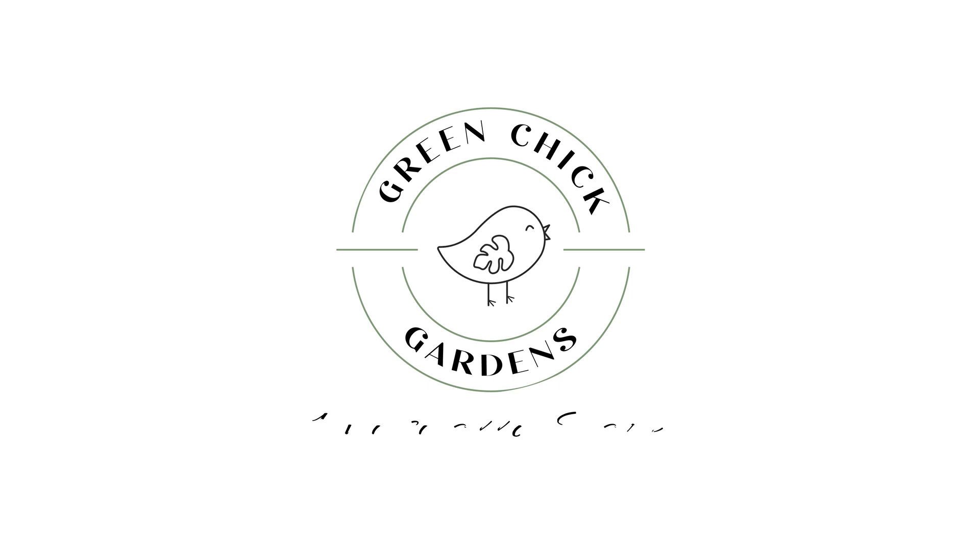Good morning everyone, I'm Jesse with Green Chick Gardens. Today we're going to do a shorter video — it's just an update on our Spirit of Sanctity. We've been doing an experiment with different soils and substrates: pond stratum, LECA, and also just my aroid mix. I wouldn't say this experiment's done — I want to let it go on a bit longer to see if we can get different growth rates out of each substrate, but so far I think we've got a little bit of an idea of what's going on.